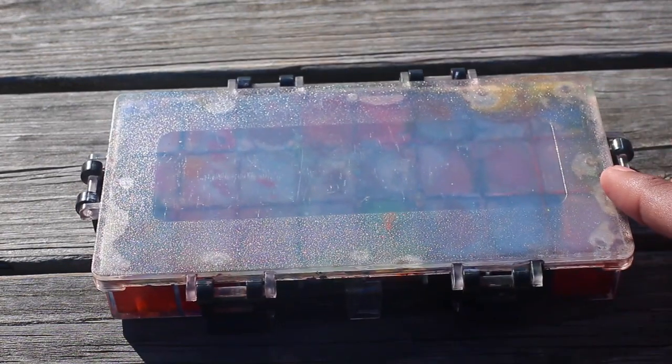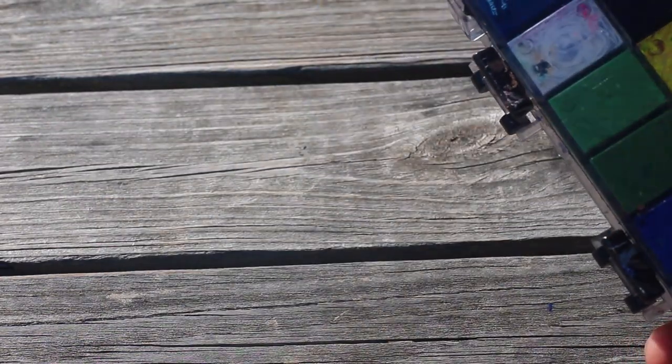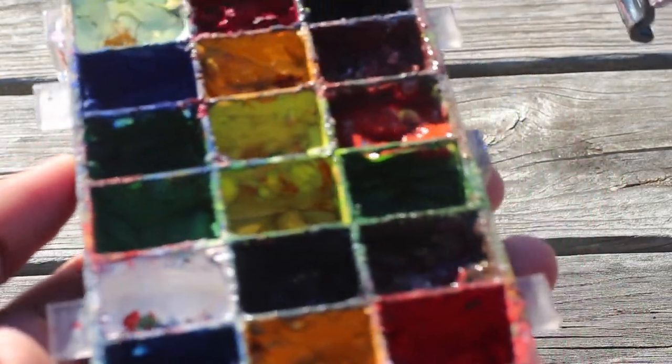So up next is kind of the integral part of this all, and that is my gouache palette. I bought this on Amazon for $13 to $15. It's an airtight palette so that your paints don't dry out instantly. As you can see, some of this is still wet and I haven't opened it in like a week or so.